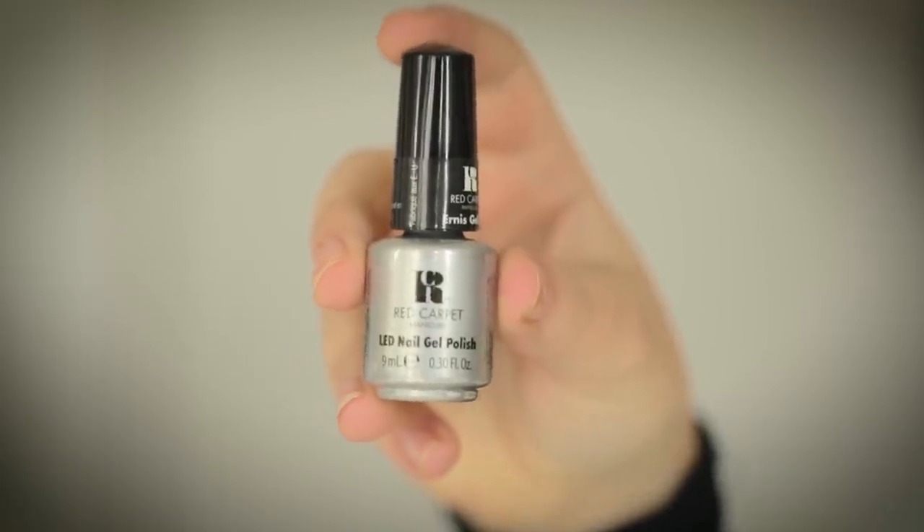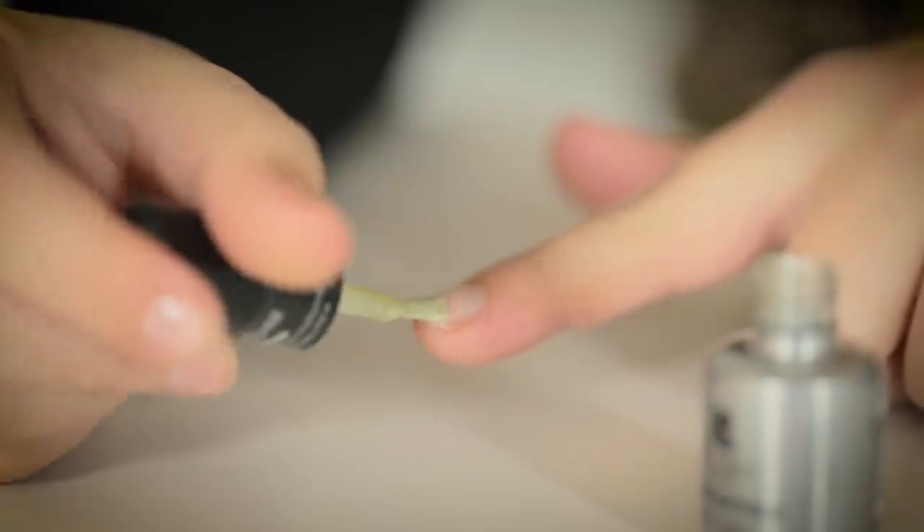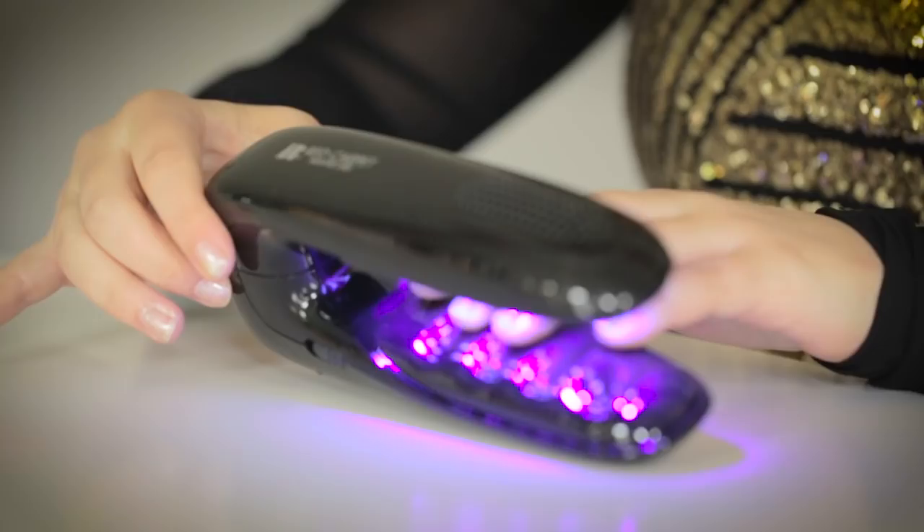So first I'm going to be using Dripping in Luxury as the base color on all of my nails. The color goes underneath UV light for two minutes.